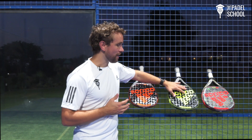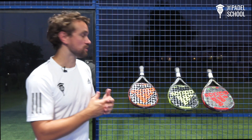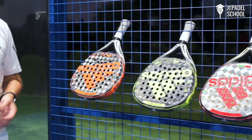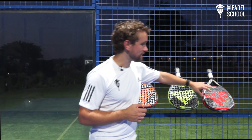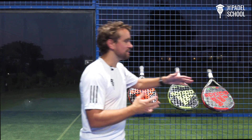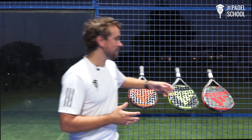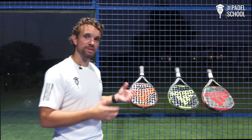Just to summarize: the yellow Adi Power 2.0 is more head heavy with a harder structure which means you're going to get extra power when it comes to your smashes. The orange one is weighted more in the handle, slightly lighter, but still has that hard material so you do still get some power. The red Adi Power Soft 2.0 is the softer racket — not really really soft, but soft enough that you get nice control while also getting good power, sitting in the middle between the two rackets in terms of both weight and balance. I would really recommend any of these rackets, but as always you should test it before you end up buying it.